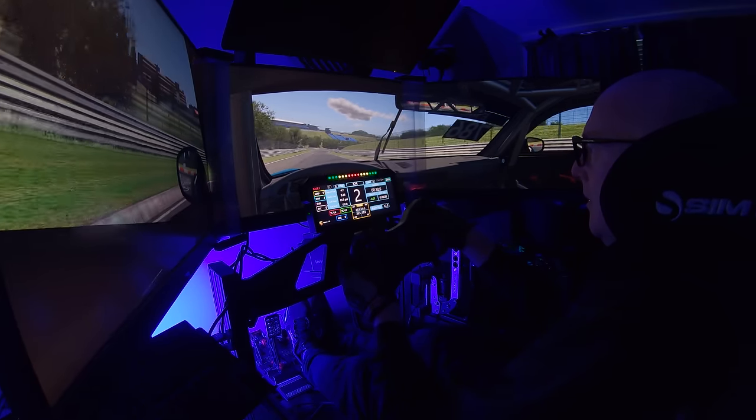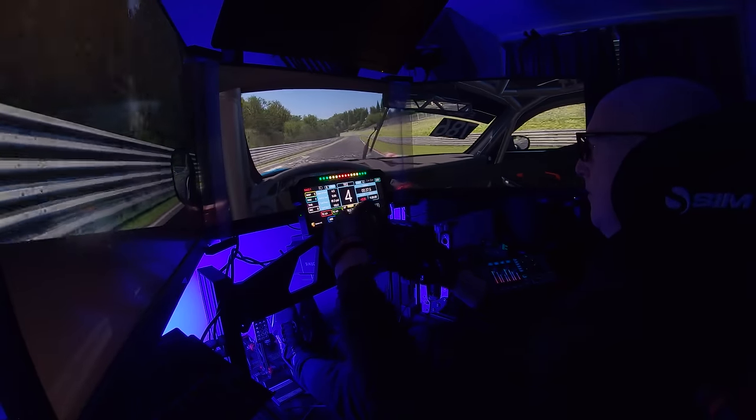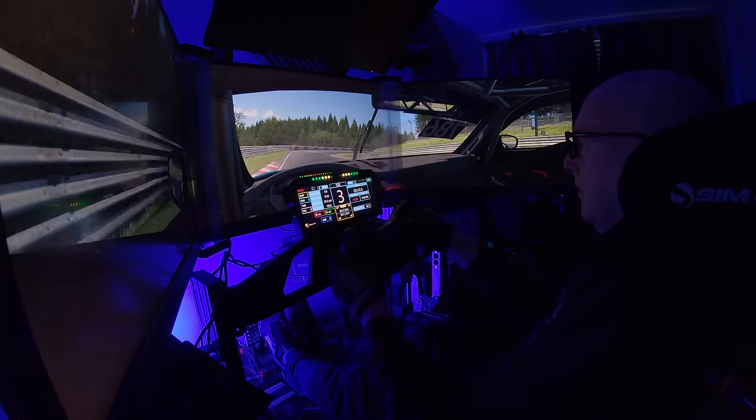Before we get into having a look at it, there's a couple of things I want to say as usual. First of all, a disclaimer: Grid by Simlab sent me this item to test and have a look at, so I haven't paid for it. But they don't see this video before it's published, and they have zero input in what I say.